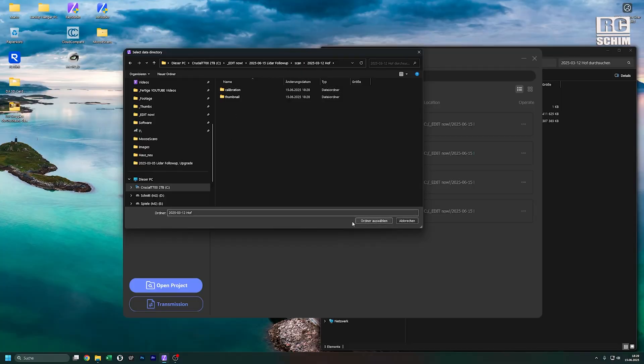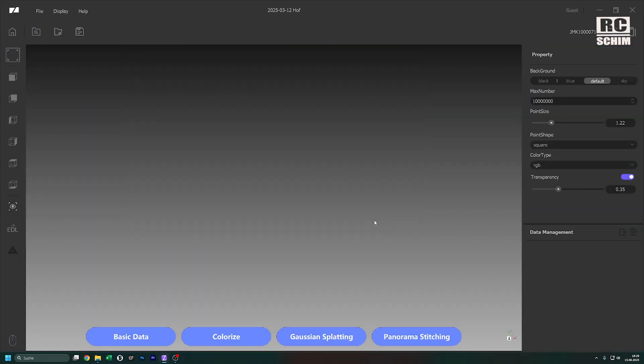You just download the measurement file from the storage card, point Ray Studio to the directory, and then hit either basic data, colorize for the color point cloud, or even Gaussian splatting — they included Gaussian splatting calculations there as well. All of these are very complicated steps in the background, but they've reduced it to a one-click thing, with presets you can tinker with.